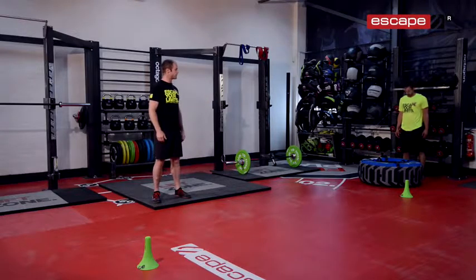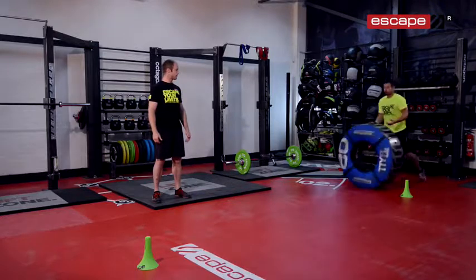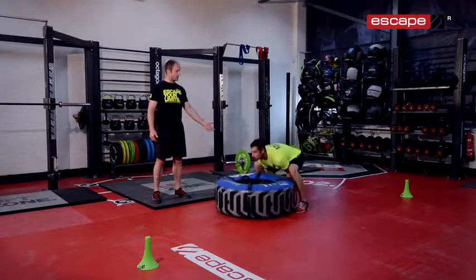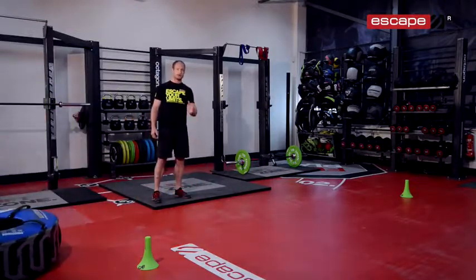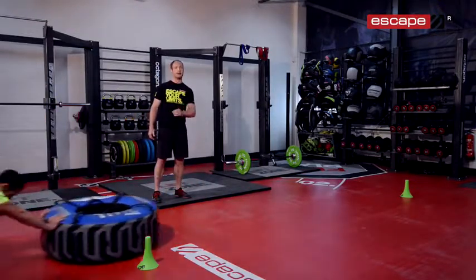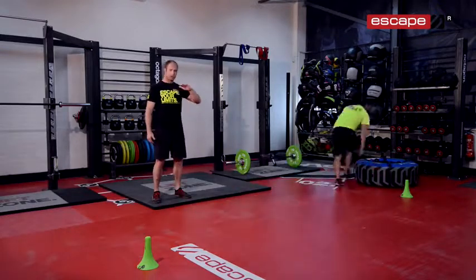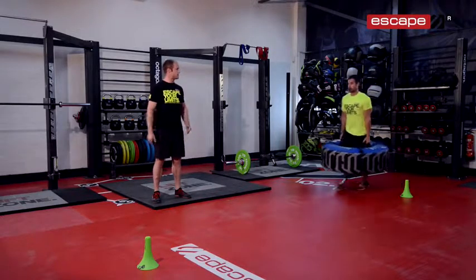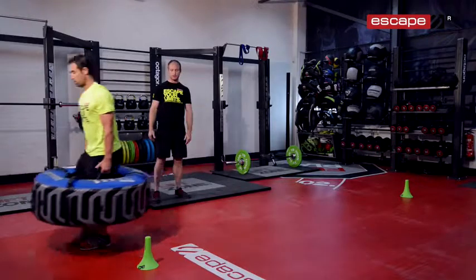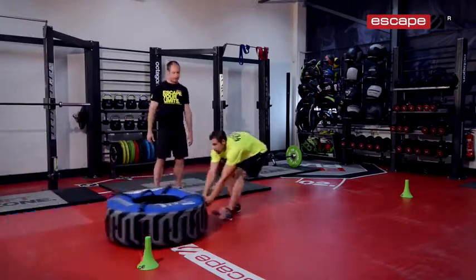Andy's going to go through those four exercises again just to perform them so you can see. Flip first — look at the posture, look at his hips extending up. We'll always make sure as we pass the mark we go black side down. Push — nice strong position, neutral spine, nice and low to the tyre and to the ground. Head up, chest up with the farmer's walk, straight arms. Pass the marker every time, and then dragging it back — nice and low, wide base.